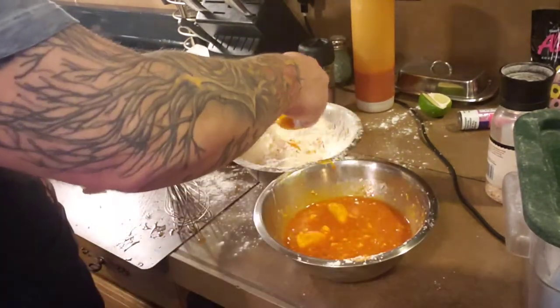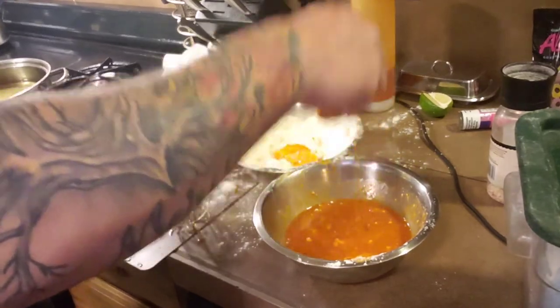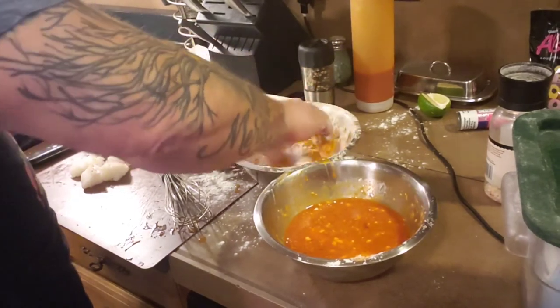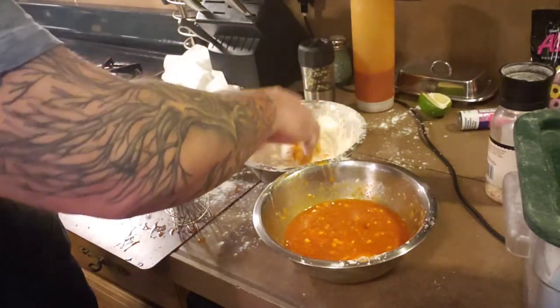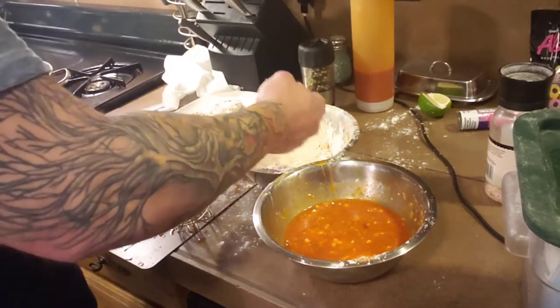Let's do a couple pieces at a time. Make sure that you don't have two pieces stuck together. Because if you do, they will not cook right. And then you'll have like a raw layer of flour on the inside between the two pieces.